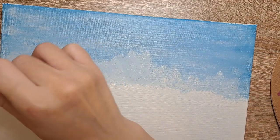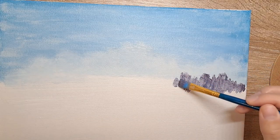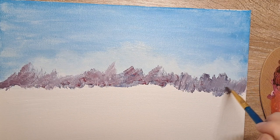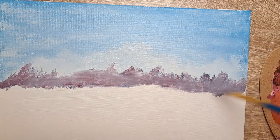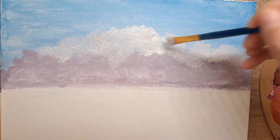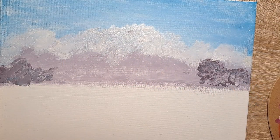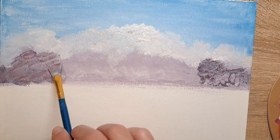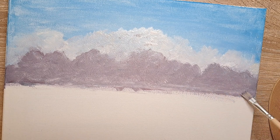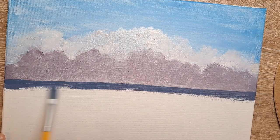It doesn't look so bad now — just wait until I get to the darker clouds. When I got to the dark clouds, oh my god, I got so frustrated. I started blending the way he does and ruined it. Then I had to redefine them, add more white, add more color. At some point I just had to say okay, it's fine, let's move on, or else I will not finish this painting.